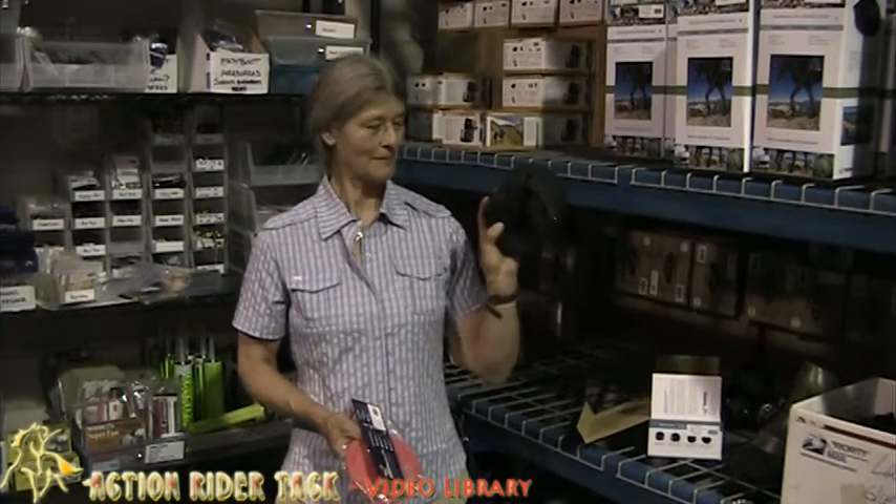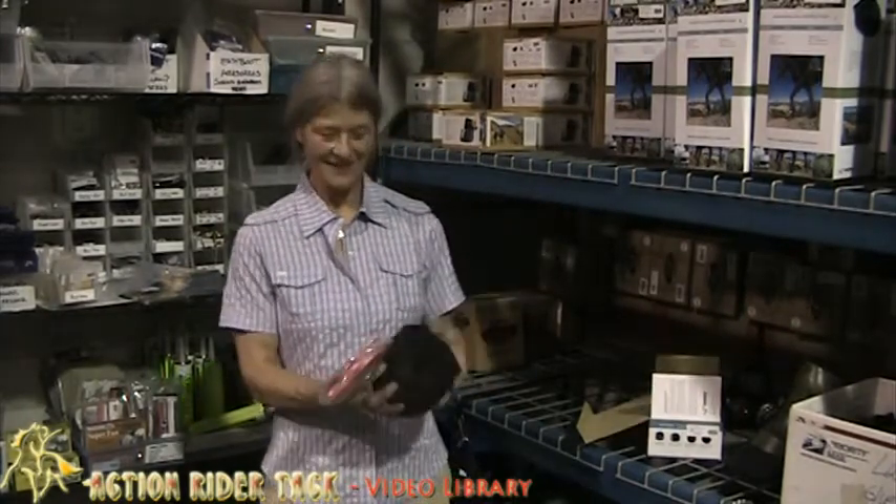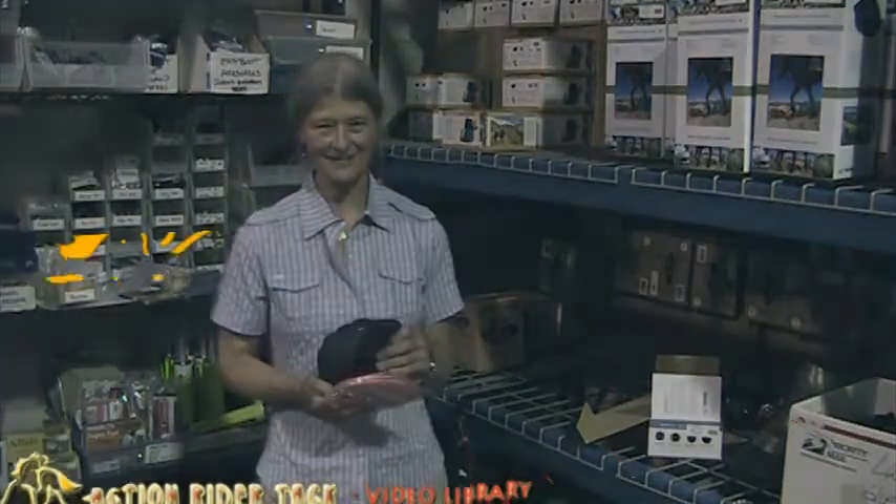I couldn't be happier with this boot from Easy Care — the Glove. It's great. This is Julie from ActionRider Tech.